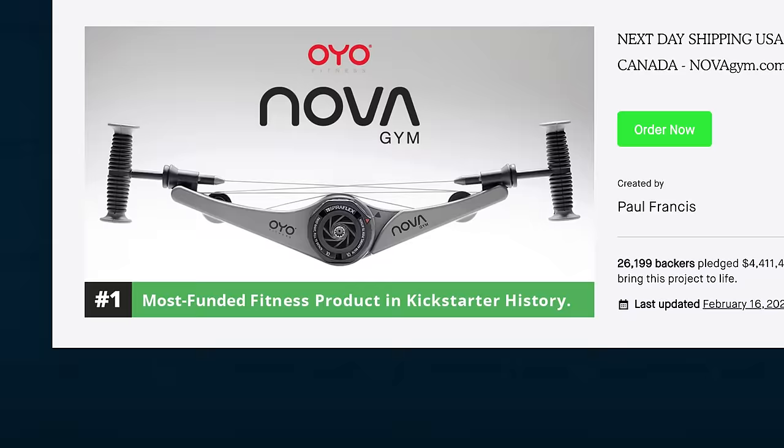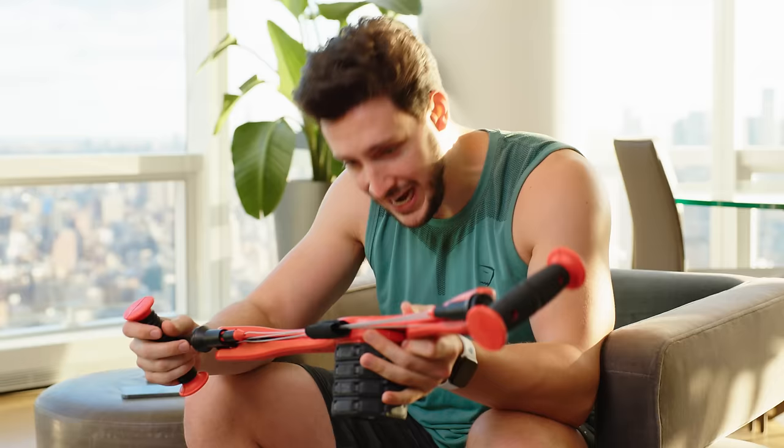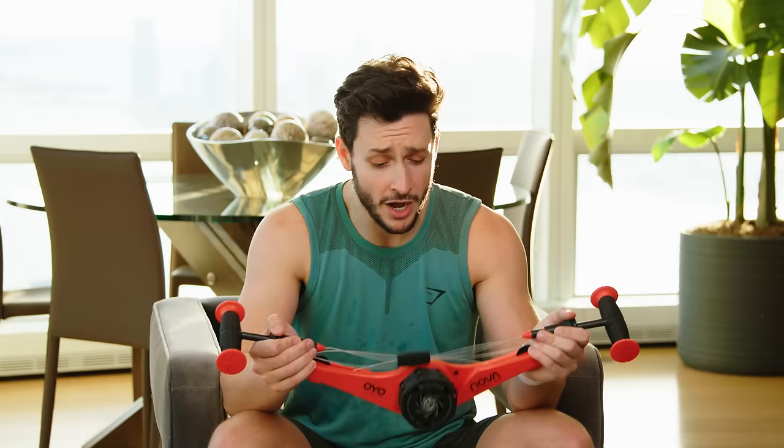This is the number one most funded Kickstarter fitness product of all time — I can't verify that, but I think it's actually a pretty cool product. These things seem to come off real easy. They come off real nice. Make sure you have a little bit of a level of fitness before jumping into this, because uncontrolled movements where there's some flexibility and room for error — you could make some serious mistakes. So just be careful with that.